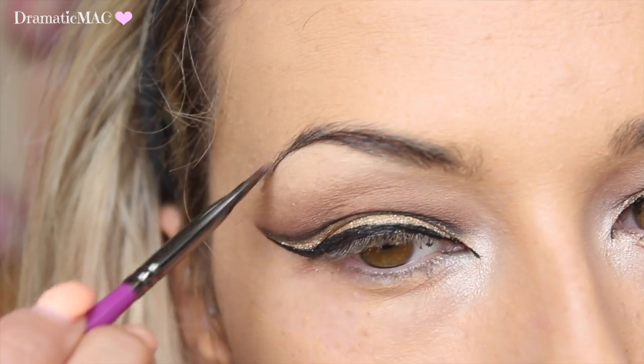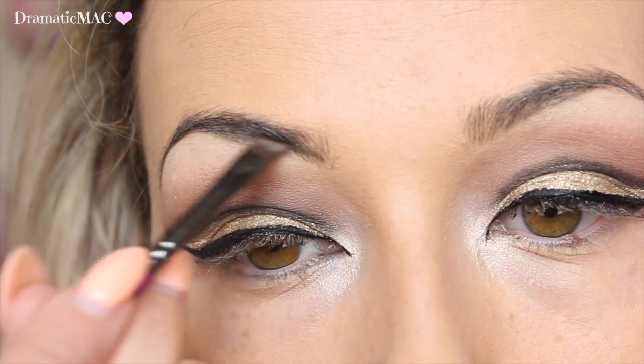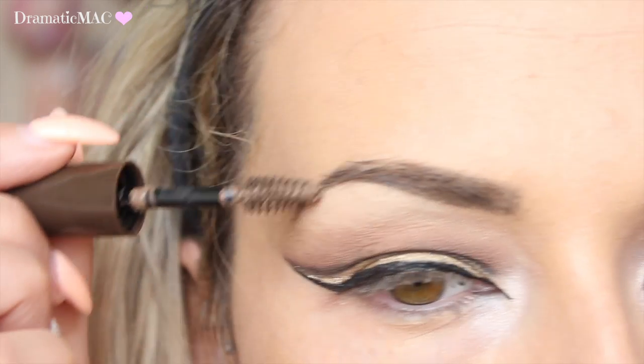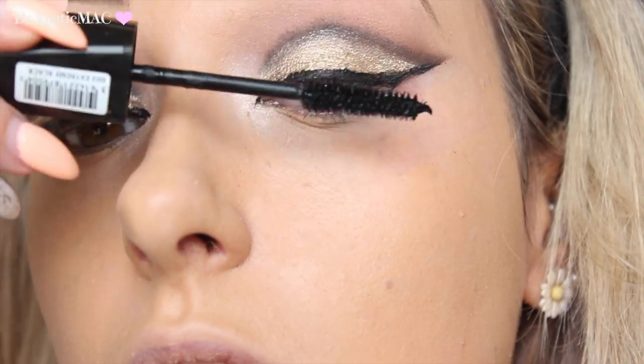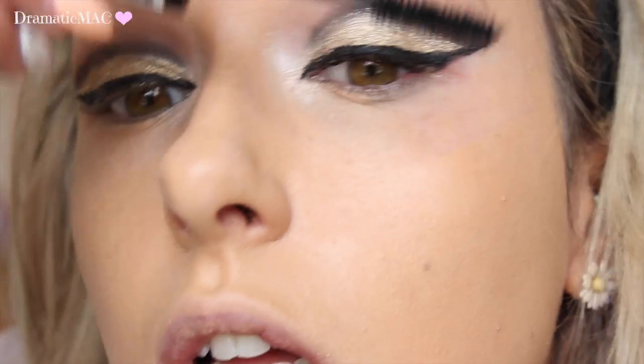I'm taking the NYX eyebrow gel and putting that straight through my brows, then taking the Rimmel Brow This Way — or something like that — and placing it over my brows. Then I'm going in with some mascara and taking false lashes to stack on top.